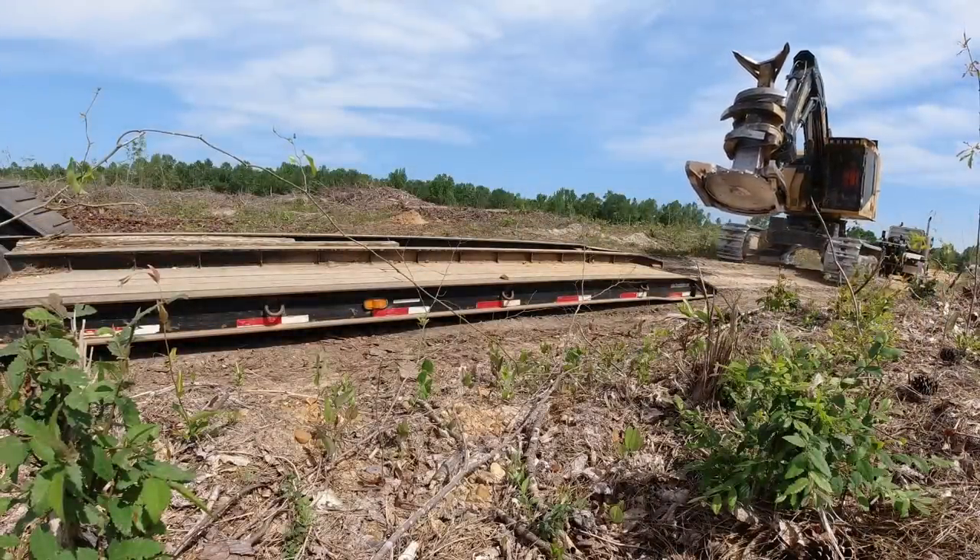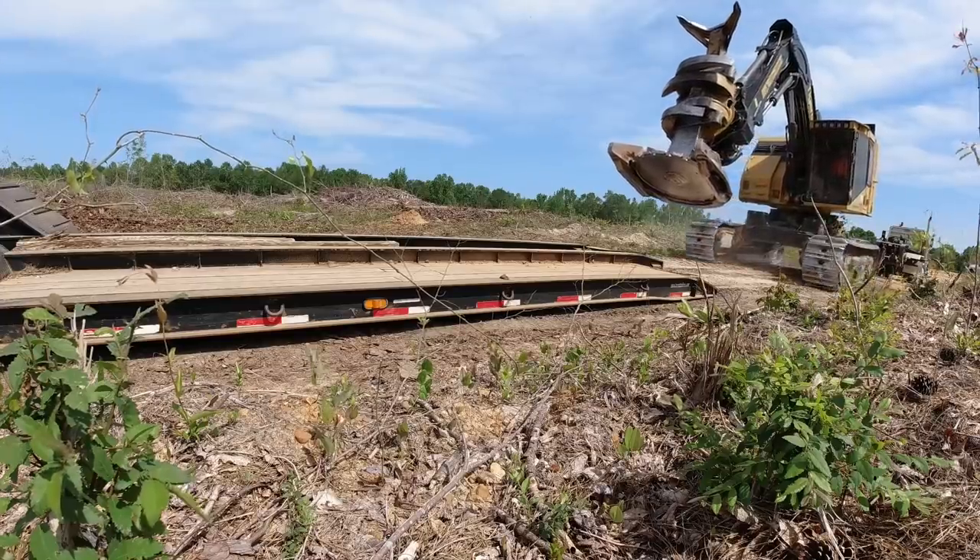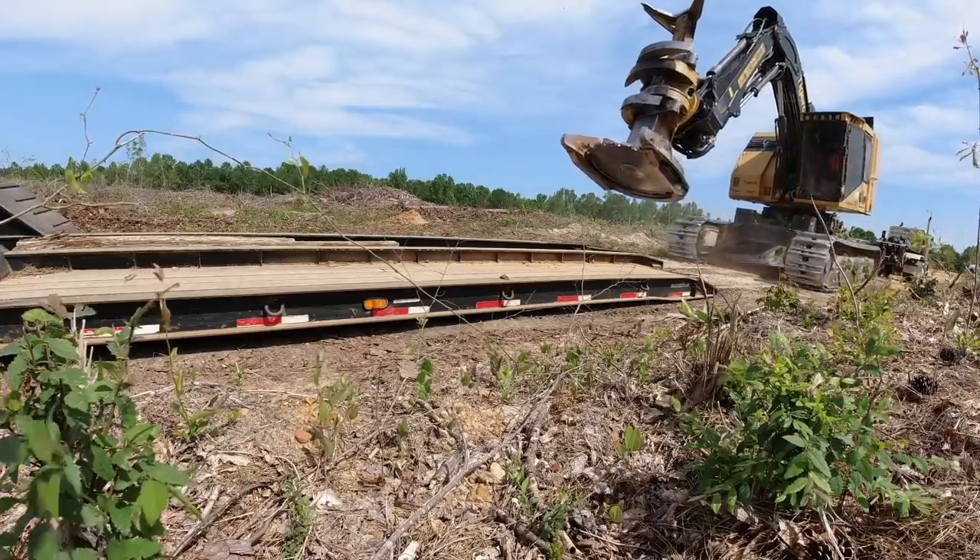All right, I want y'all to watch this trailer. Watch the frame on it — Derrick's fixing the track up on it with the 830. Watch that thing flex.